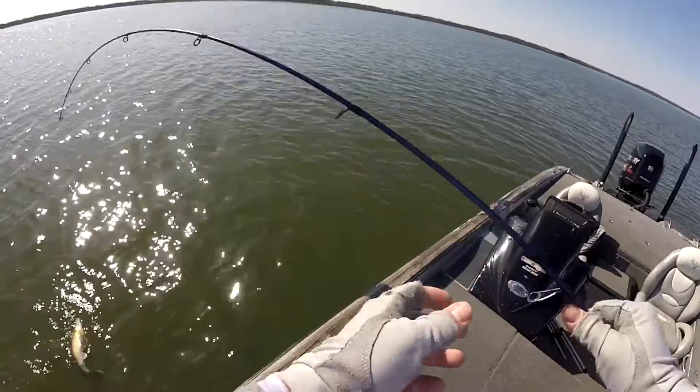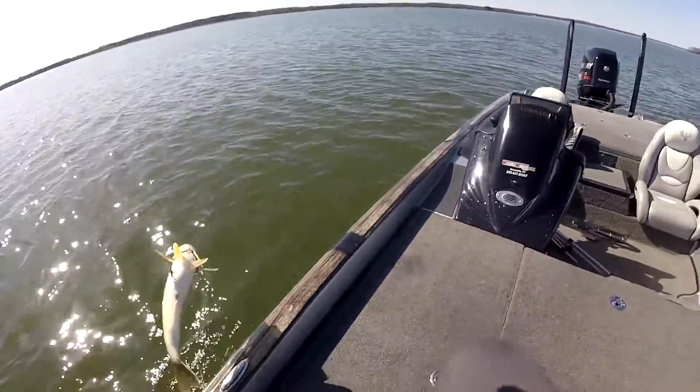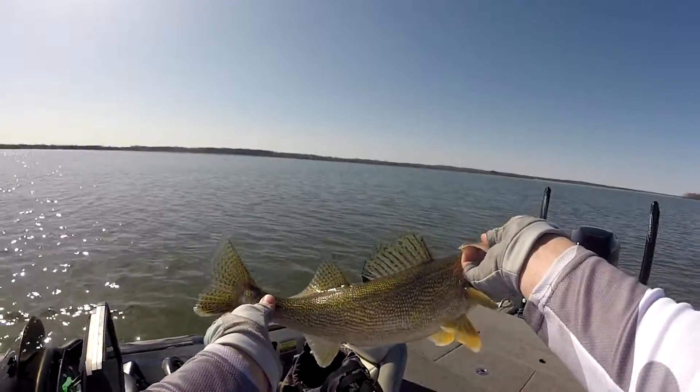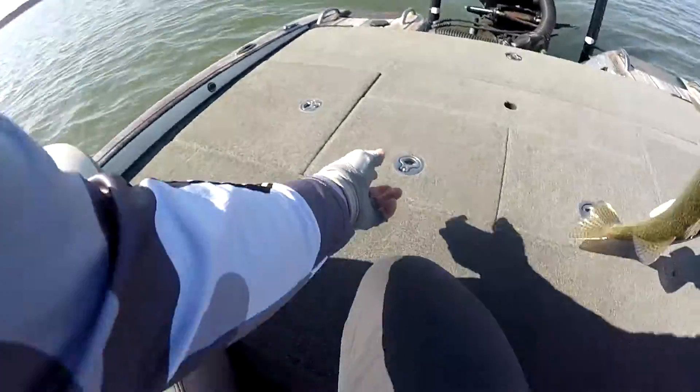If that's a bass, that's a big one — nope, it's a catfish. Not really what we're looking for. There are a lot of guys out here that would kill to catch this fish, not so much me, but we might cook him up.